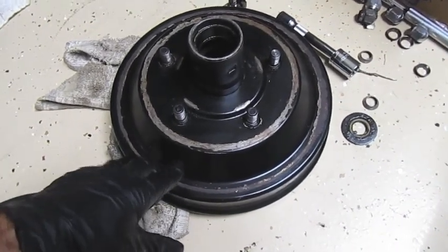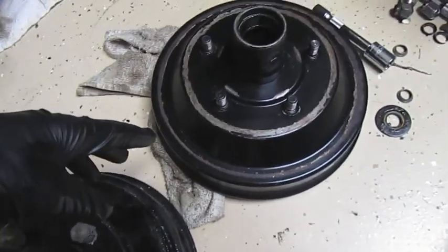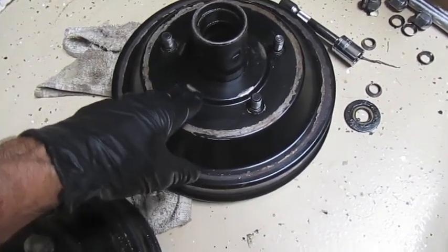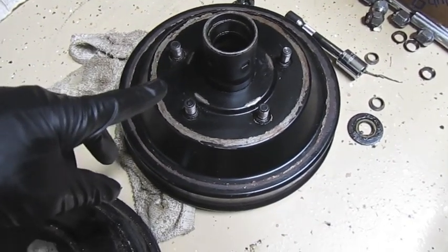Most Model A shops and remanufactured parts are now making cast iron drum brakes. The difference with cast iron is it dissipates heat better — it doesn't expand and contract as much as steel at the same temperature when braking. It stays true to its shape better, so the brakes won't fade. It's desirable in a Model A to have cast iron drums versus steel drums.